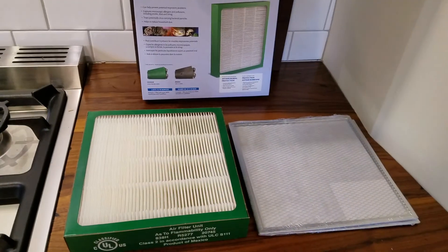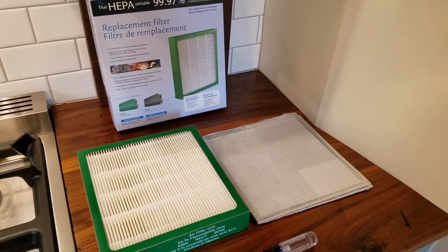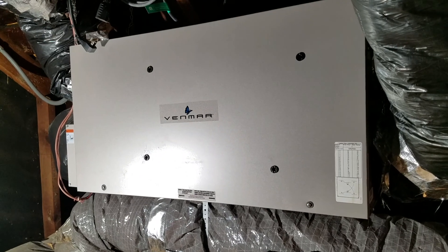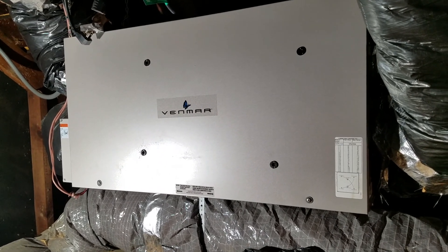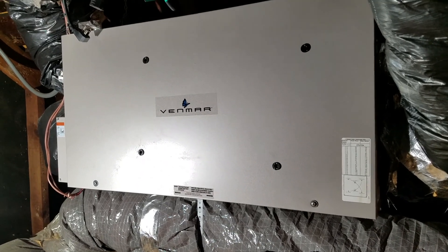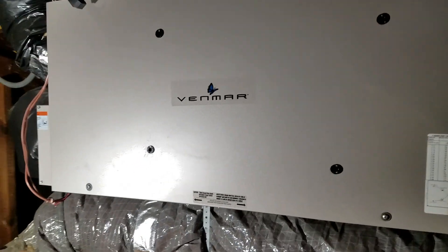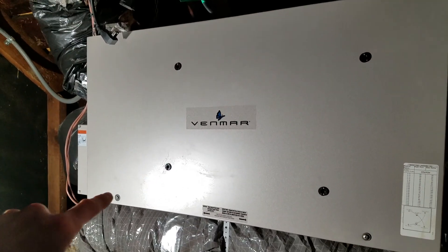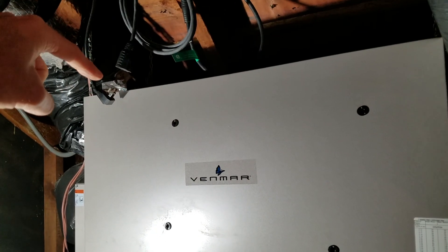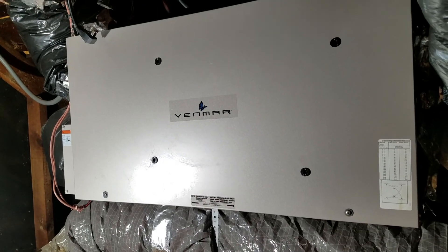Let's go up in the attic and show you the ERV and get started on some maintenance. We're up in the attic in the Eiding house — this is the ERV or energy recovery ventilator. We'll start by removing the front cover using two Phillips head screws. We've unplugged it for safety and turned it off downstairs, so now we'll remove the front cover.